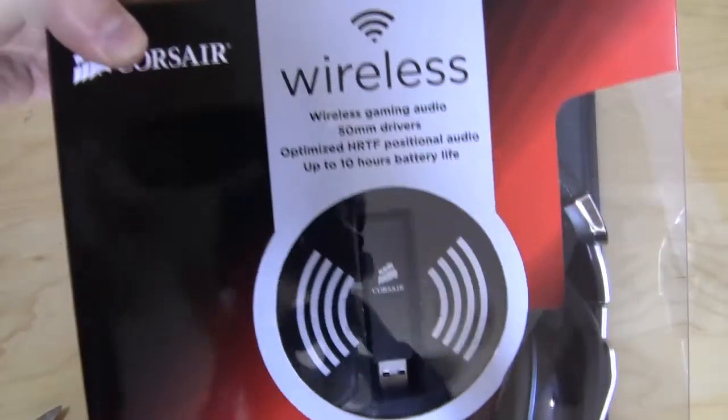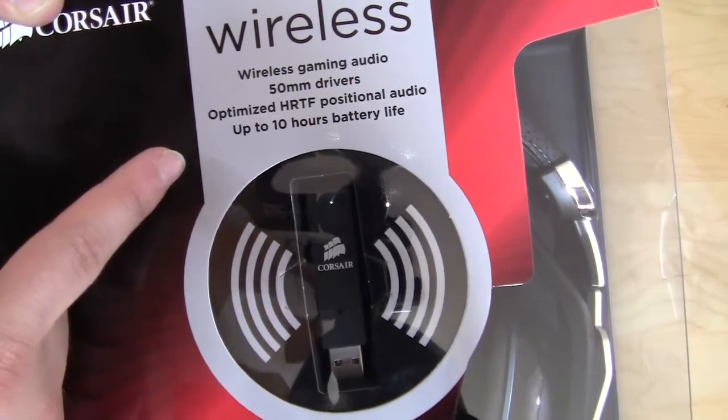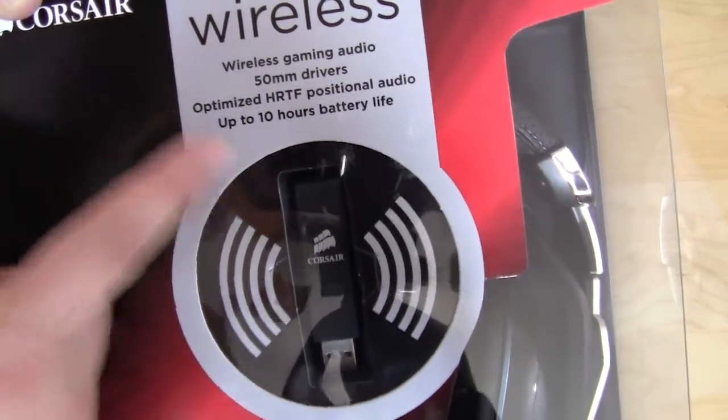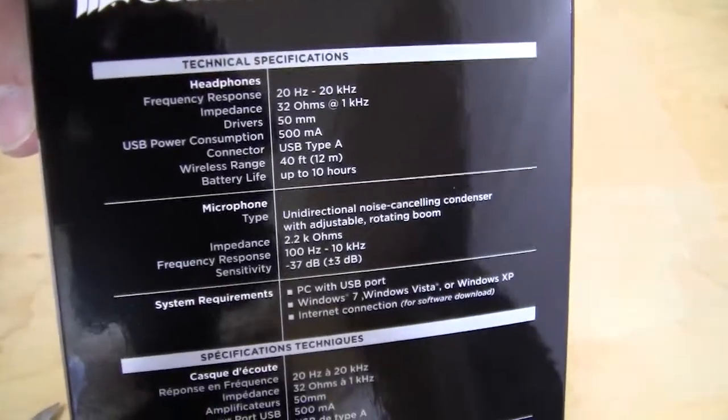On the front it lists some of the features: wireless gaming audio, 15mm drivers, optimized HRTF positional audio, up to 10 hours of battery life. The side is open, and on this side you have a list of all your specifications.